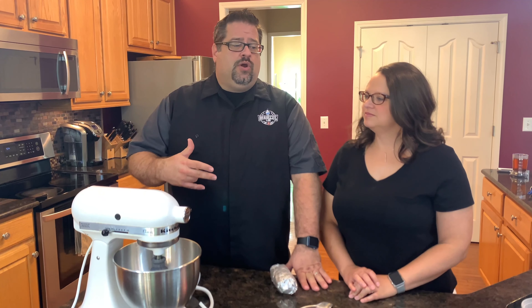Welcome back to The Barbecue Lab. My name is David Gafford, and I am joined by my lovely wife, Melissa, today. We have a question that we get asked all the time, and that is: what do you do with leftover brisket? So today, we are going to show you how we make brisket pizza.